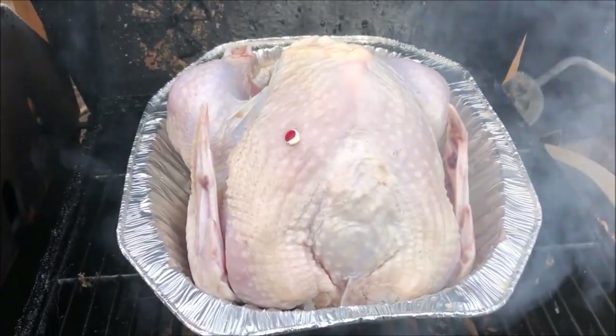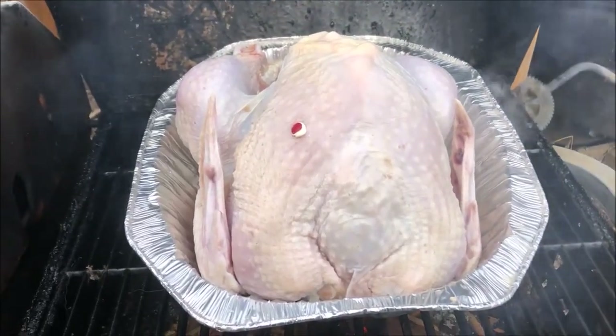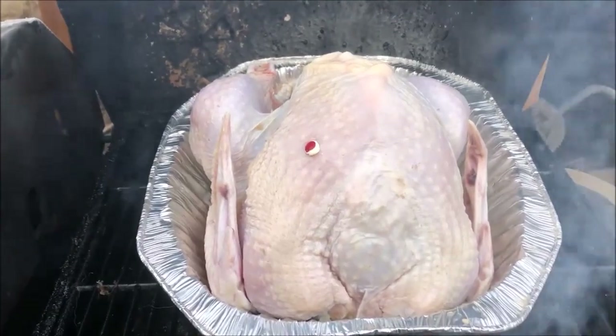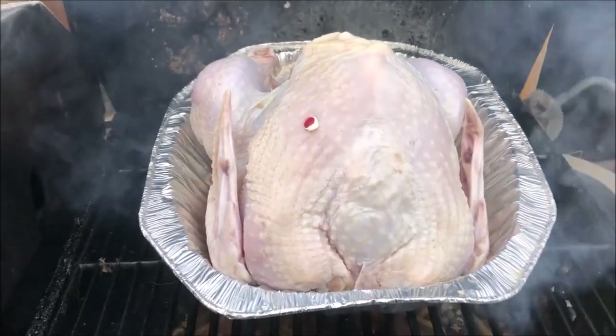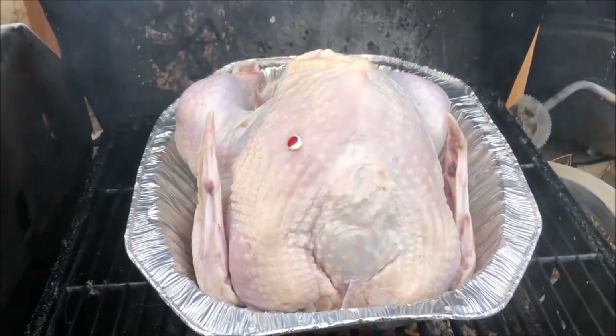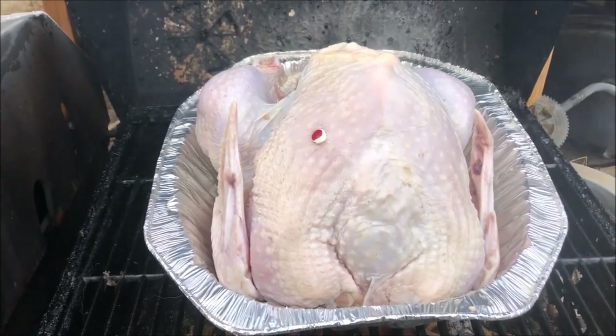I didn't get the preparation of the turkey recorded, but once you got the turkey prepped with your seasonings — we don't put a lot of seasonings on because the smoker does put most of the flavor into the turkey. You don't notice the seasonings. We do stuff the cavity and stuff it with some butter when we put it on the smoker initially to help keep the moisture in.